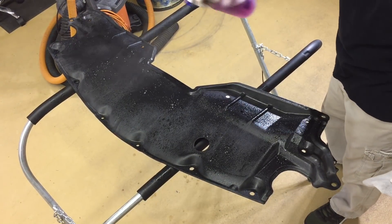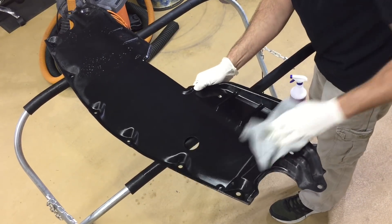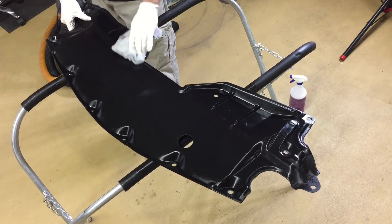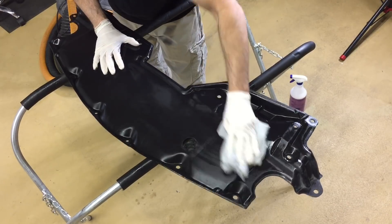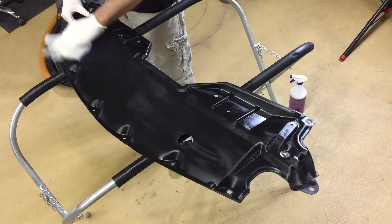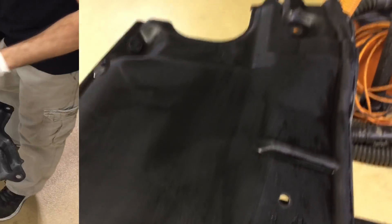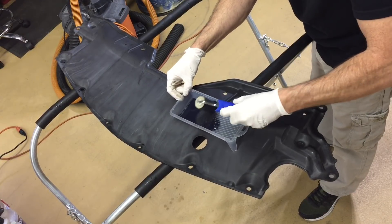The third step is going to be another pass with full-strength cleaner degreaser — could be Super Clean, Purple Power, really doesn't matter. I'm getting in every fold and every corner, and I use a light-colored microfiber so I can keep checking. If I keep picking up dirt or bringing up color I'm going to go over it again, because preparation is key for longevity. When I am completely satisfied that it's wax, oil, grease, and dirt free, I'm going to start the application.